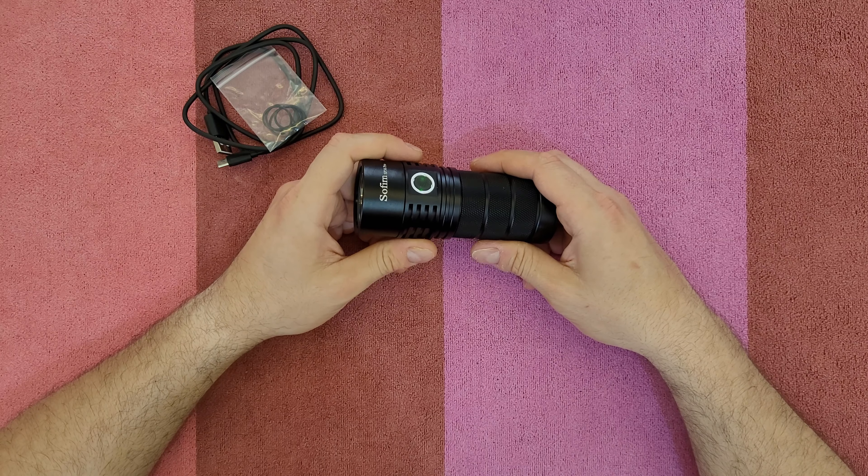Let's turn it on. Just press once — this is the moonlight mode, the lowest level, good for reading, camping, or use indoors. Press and hold to increase brightness; as you hold it, it ramps up, and the same to decrease — just release the button. To go to turbo mode, just press twice quickly.